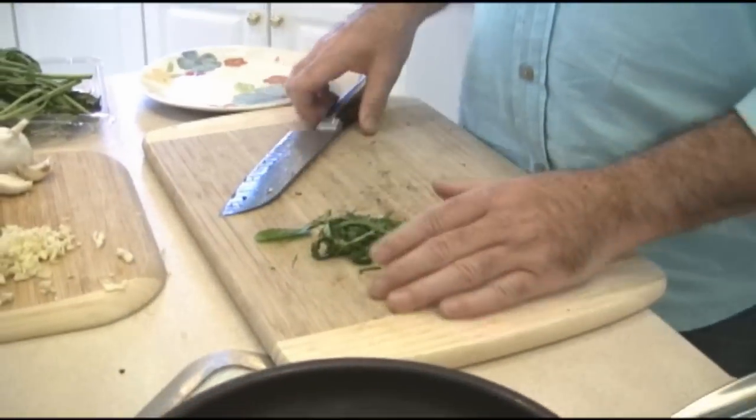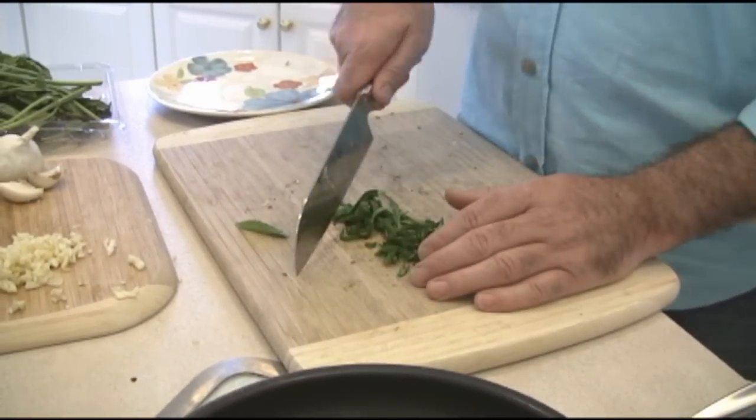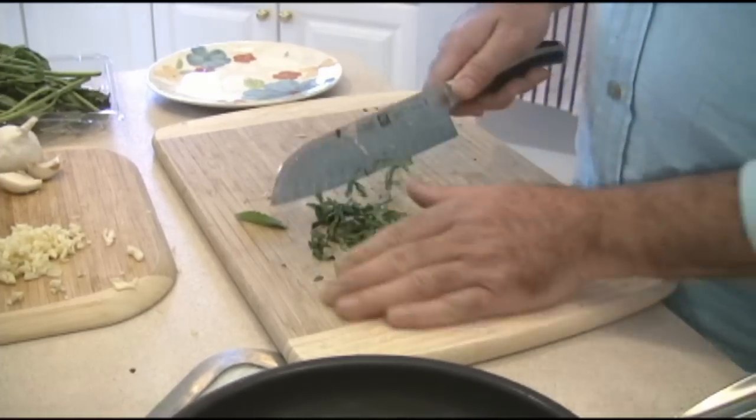Once you get the strips done, you can go across them and get them even finer. They also call it a chiffonade — sounds like a silly name, but it's effective. We're going to throw these on top of the Maggie mushrooms when we're done.